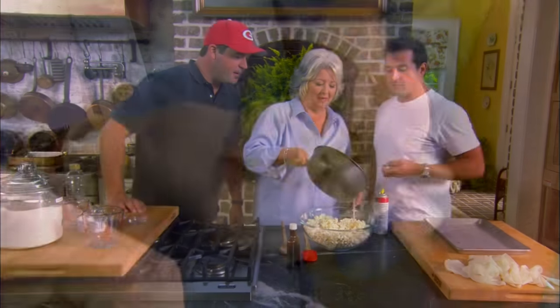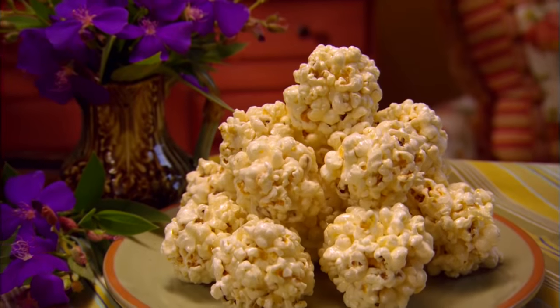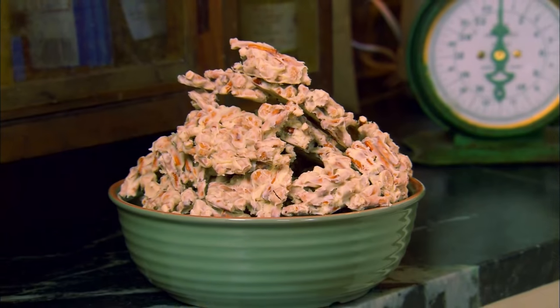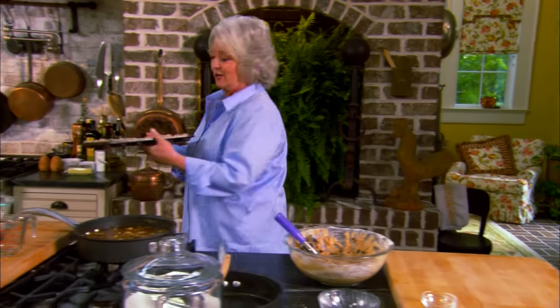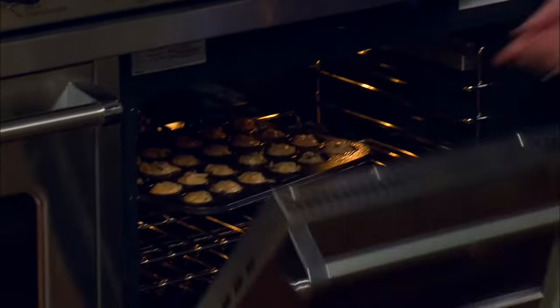When we come back, my boys are going to be stopping in to help me make their favorite childhood snack — popcorn balls. And later, I'm going to be making a sweet and savory pretzel peanut bark. I'll meet y'all right back here in the kitchen — 15 minutes at 350.